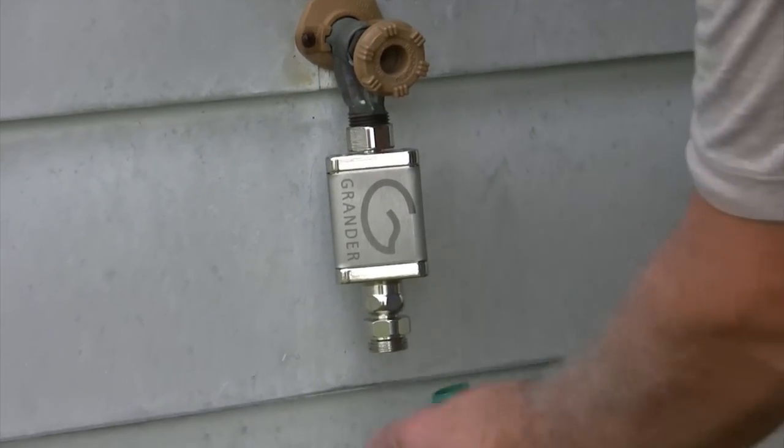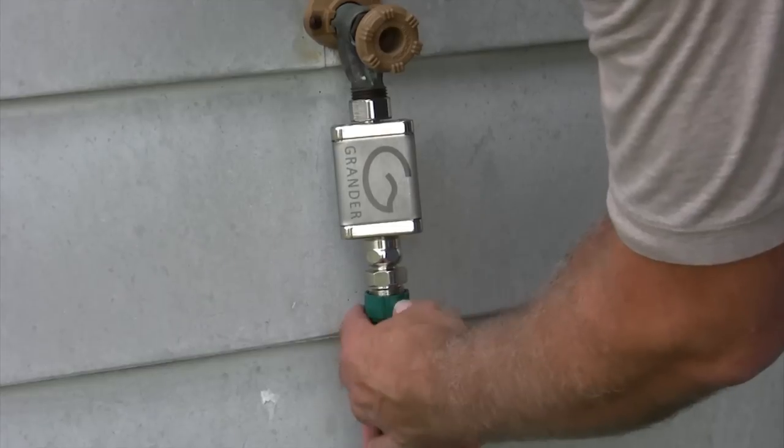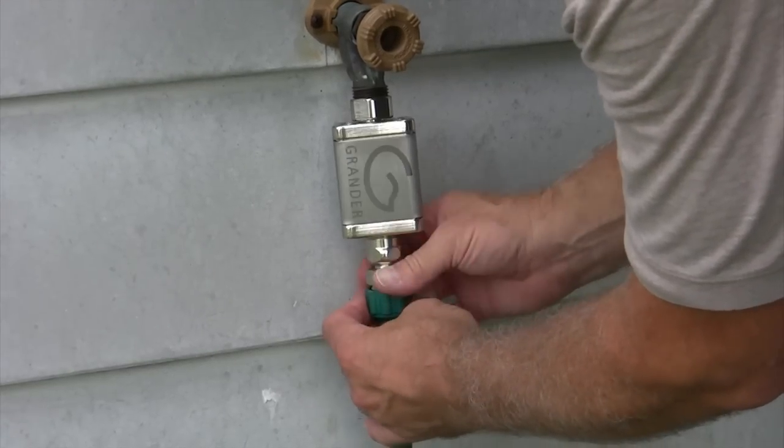The interesting thing with using the water system is we found out that cattle are a social animal and they tend to groom each other. Well, due to the toxicity that's in their systems they quit doing that, but once you start using Grander water in the water trough or in their automatic waters, all of a sudden within a short time they start to groom themselves again.